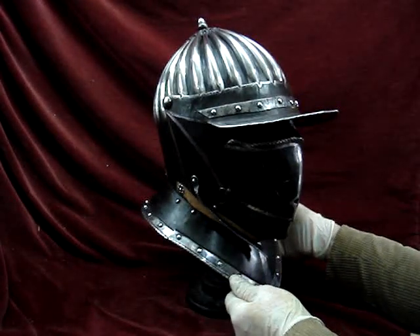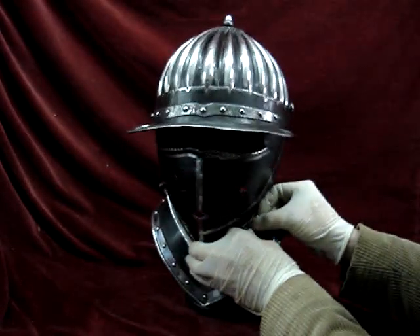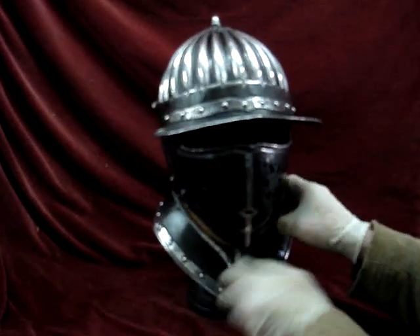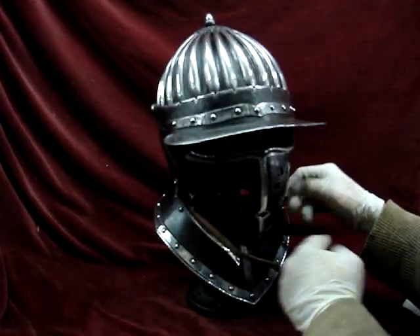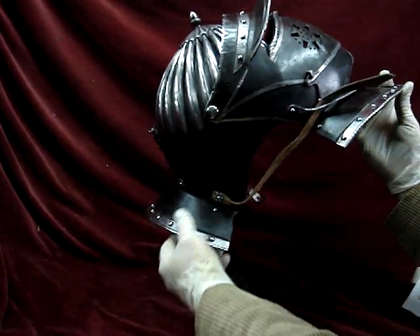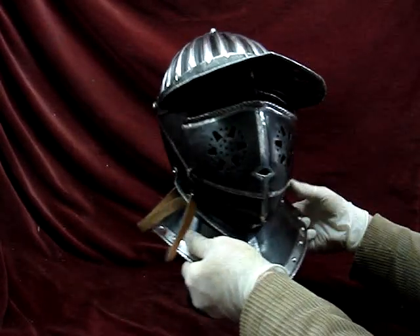So to get in, you undo the buckle. This is much easier to do while wearing the helmet — it's a bit awkward like this. So that's how you get in: you undo the buckle, lock yourself in, and you're away.